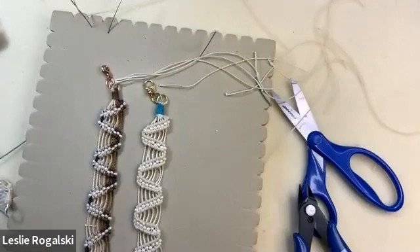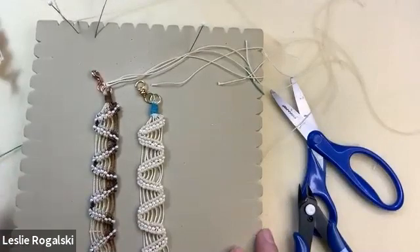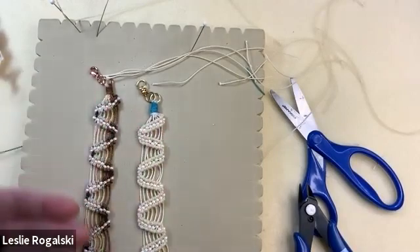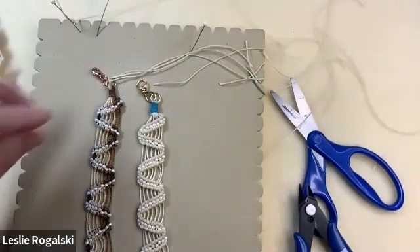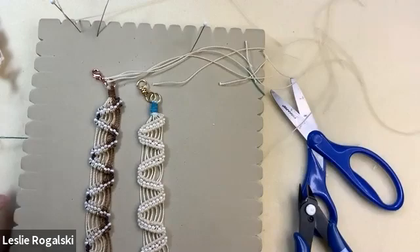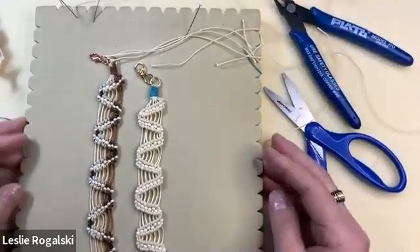Sandy asks: do you have a suggestion for alternate cords to use with this project? Macrame can be done with a lot of things. What you need to figure out is how substantial you want your bracelet. If you want something a little more slim like this, you can use eslon. You want something that's not real stretchy, so I wouldn't advise some of the knitting yarns. But you can use floss — I've used floss for really micro macrame. And if you're going to use beads, obviously you want to choose a cord that fits the beads.